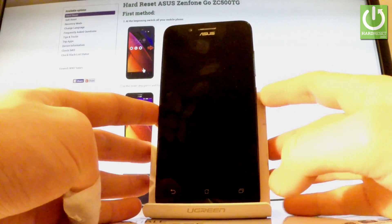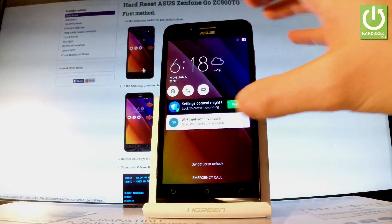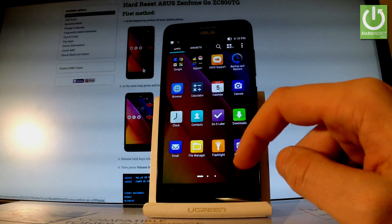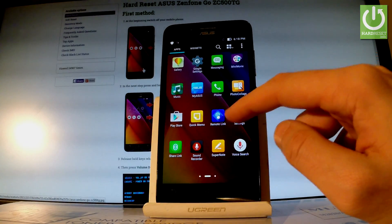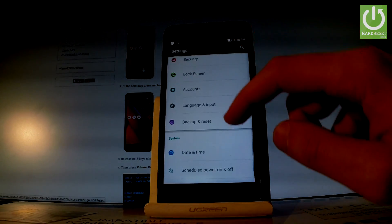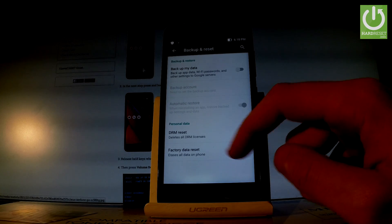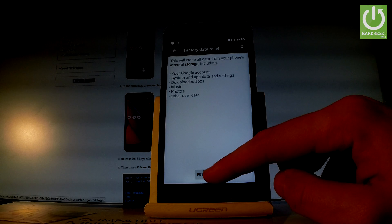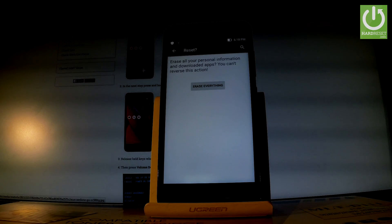First of all, hold down the power key to switch on your phone, then unlock the screen. Tap the apps icon, find and select Settings. Scroll down to the Personal tab and here you should find Backup and Reset, then select Factory Data Reset. Read the information about the process and choose Reset Phone if you are sure.